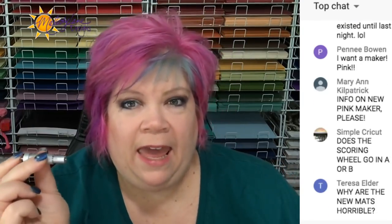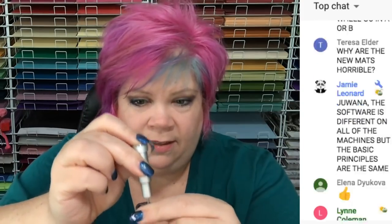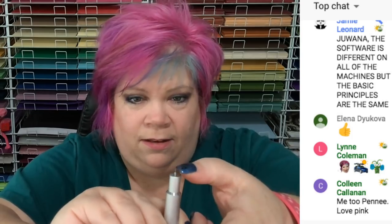Here's a blade. Everybody should recognize this blade — everybody who has an Explore series or Maker has this blade. This should be a premium fine point blade or German carbide blade. I think they're the exact same thing and they just changed the name and the packaging. Here's how you take it out — you just take it out like that, and to put it back in, I push it in and just push it down.